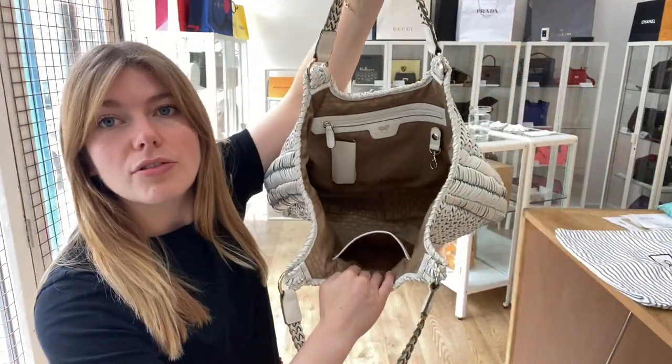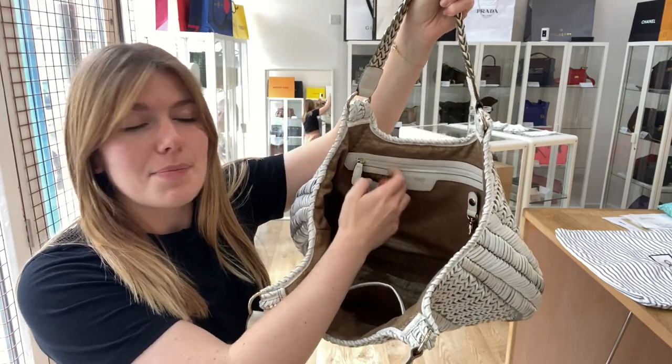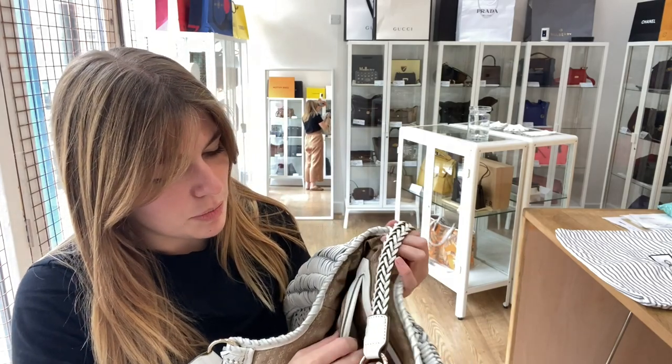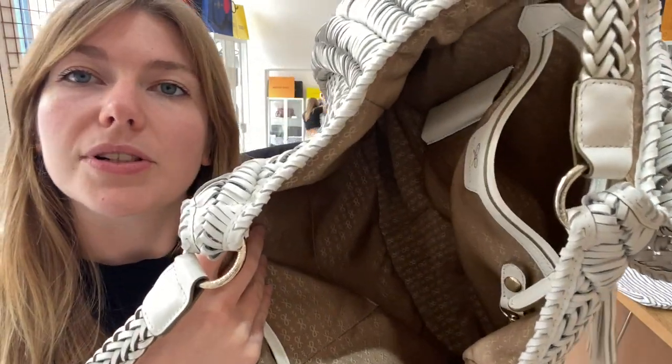Interior — you've got one flat pocket, one zip pocket, a little clip, and then a pen pocket as well. Let me open the zip pocket for you. The interior is beautiful, it's in a really lovely condition — really, really gorgeous in there.